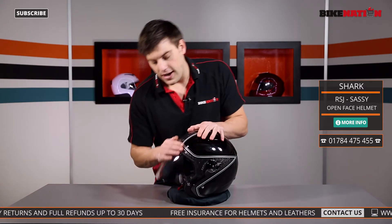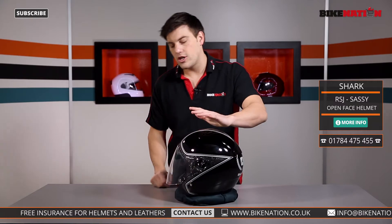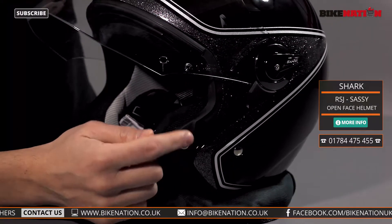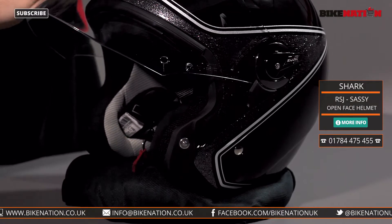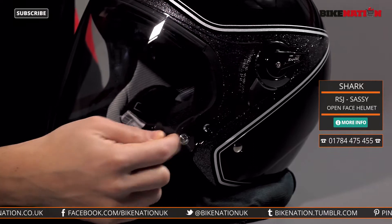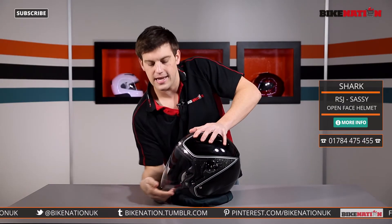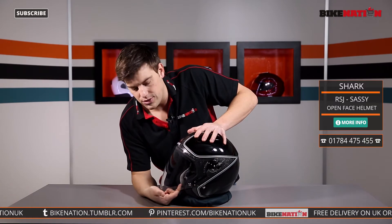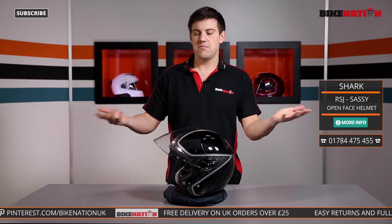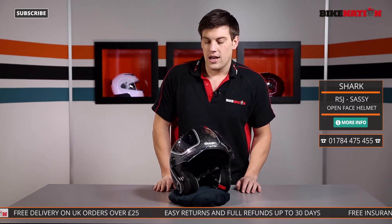When you're riding along you might want to put the visor down and have it stay down, so Shark have added this little button area. You push it down and it clicks over the top into a hole in the visor, holding it very securely in place — it will not lift up. If you want to raise the visor, you just lift this side out and lift it up. It's a very simple, efficient system and very easy to do, which is great.